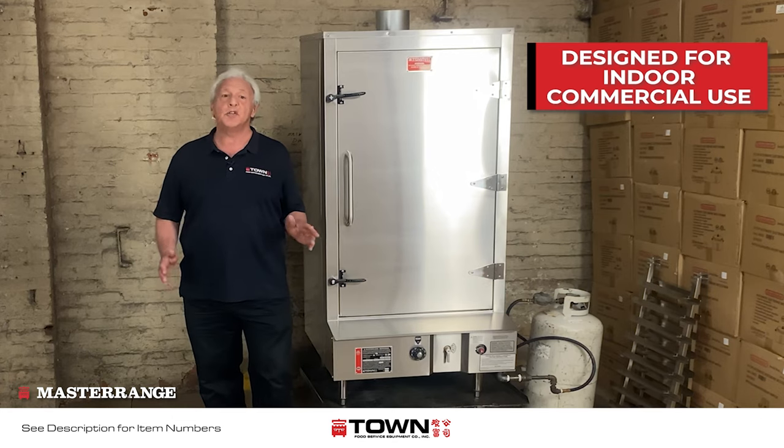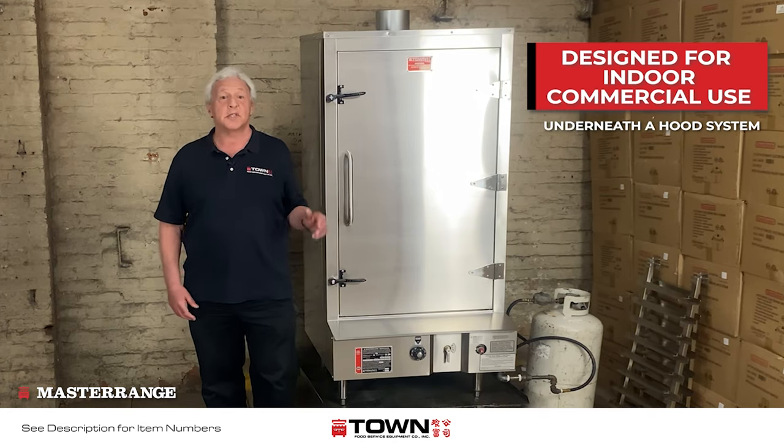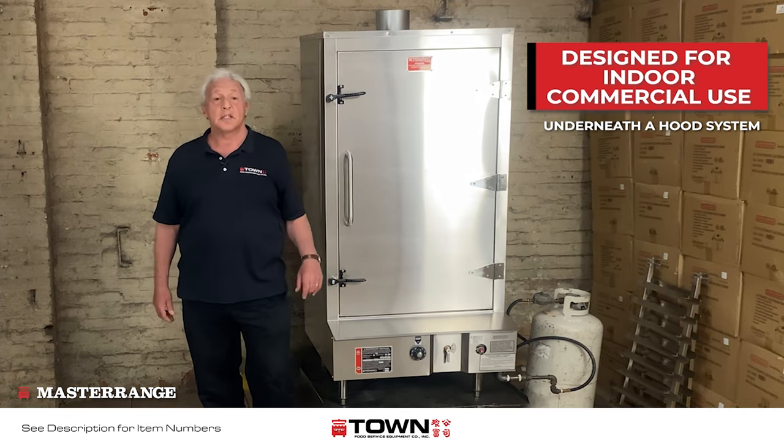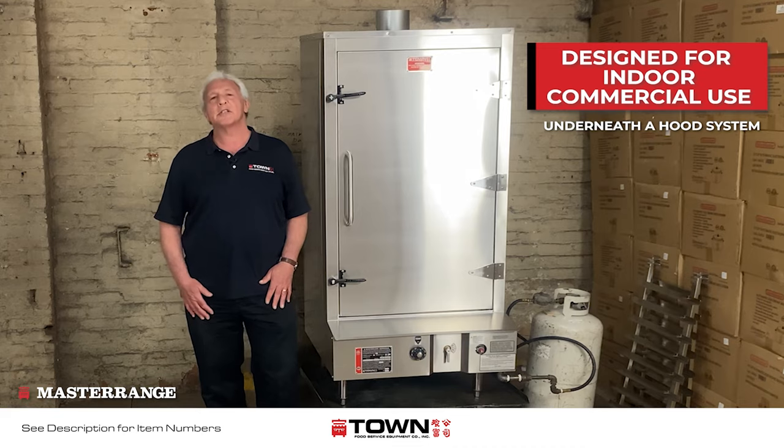The unit is designed and listed for indoor commercial use underneath a hood system. Each unit comes with a six-inch flue on the top, and any other venting-related components must be obtained from an outside source.